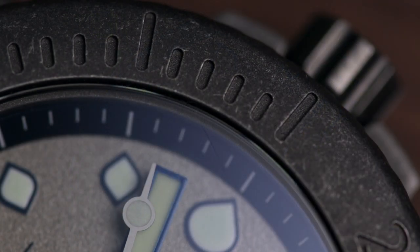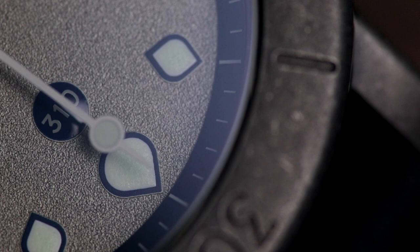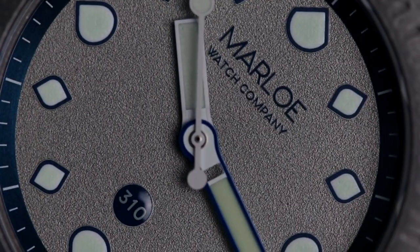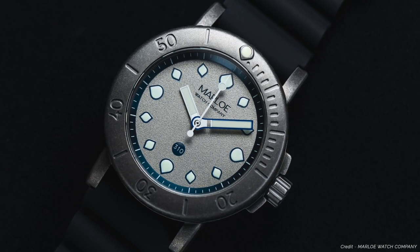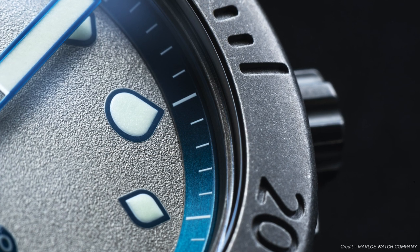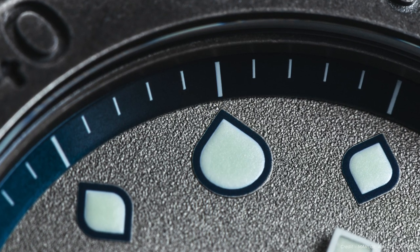So who are Marlo Watches? Well, their story is a familiar one for many small brands currently enjoying the increased ability to bring an idea to reality. The small brand simply focuses on making things as they should be made for their intended purpose. Combine this with refreshingly unique designs, great inspiration, and a devil for the details, and the output can only be positive.